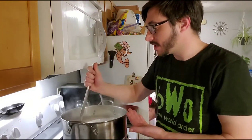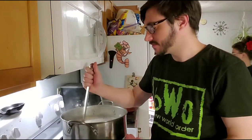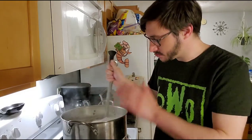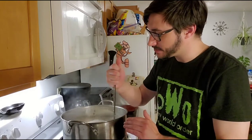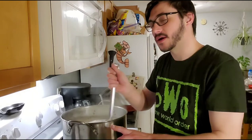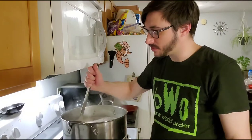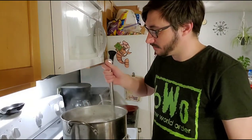Once it reaches a boil again we're going to add our Hallertau hops — I believe that's how they're pronounced, feel free to correct me. As soon as it hits a boil we're going to start our timer for 60 minutes, add the Hallertau hops, and let it boil for 55 minutes. We'll add our coriander seeds and orange peel with five minutes left, let it boil five more minutes, then it'll be time to cool it down, put it in the fermenter, and add the yeast.